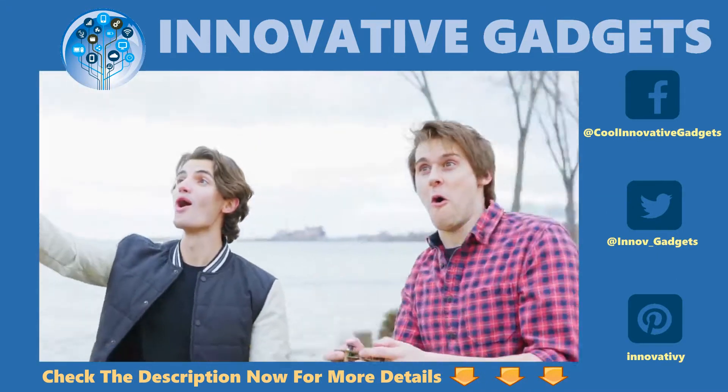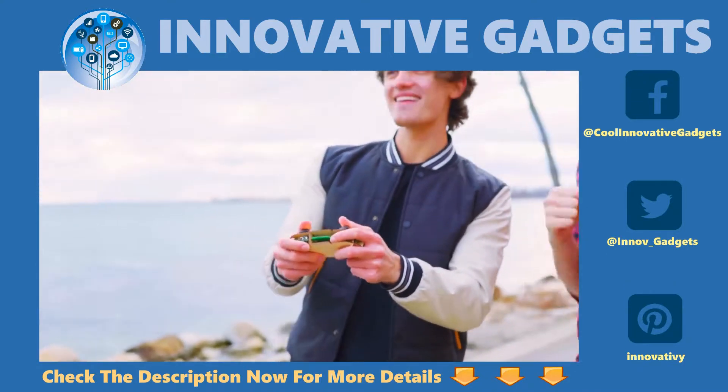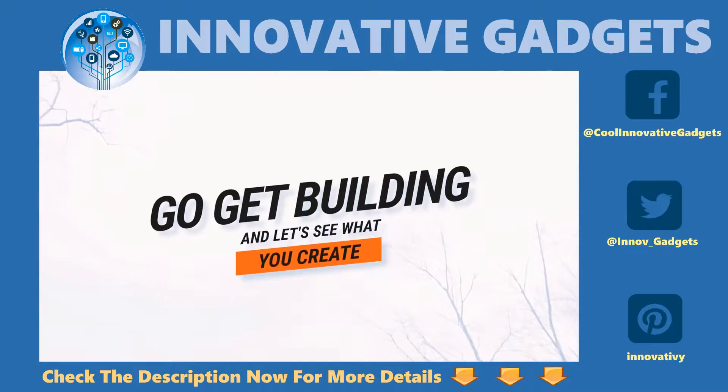Airwood goes together with your hands and a little creativity, because we want everyone of all ages to have an unforgettable time building, flying, and creating with drones. So go get building, and let's see what you create.